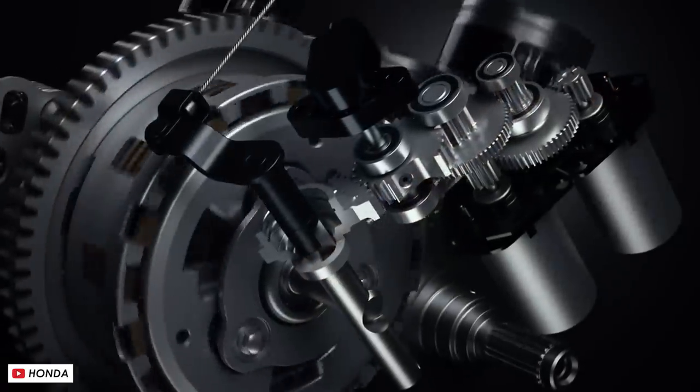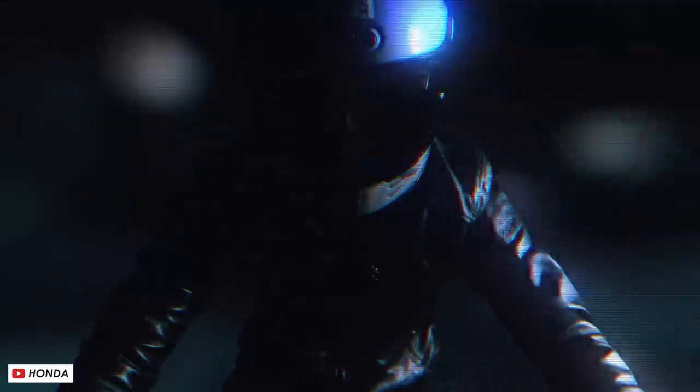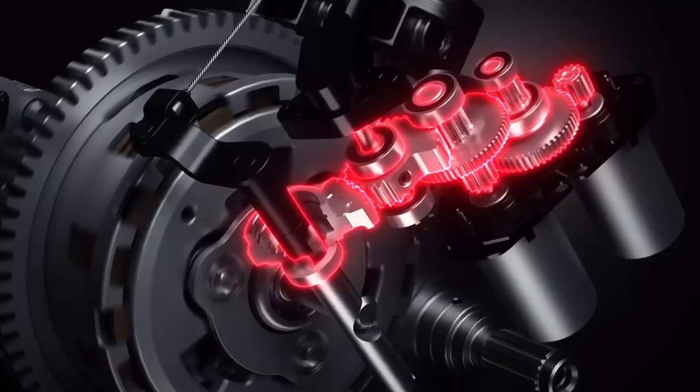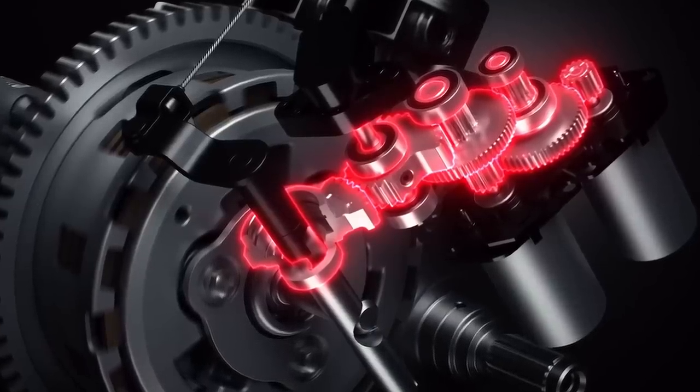Now basically they're saying it's a relatively simple modification that can be made to almost any bike. In their press release they say it's a lightweight and compact system that can be installed without major changes to existing engine layouts. Effectively, from the video they've released, it looks like a mechanism on the outside of the clutch plates to actuate it.